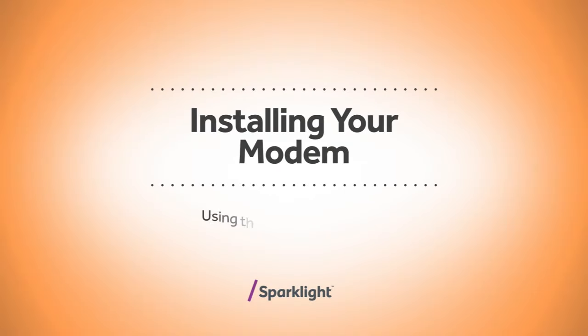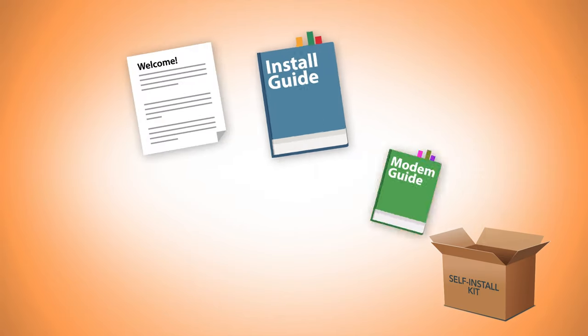Congratulations! You've received your self-installation box and you're ready to get connected to the internet. We're here to help. First, let's identify what's inside your box.